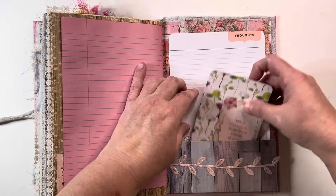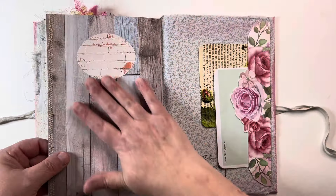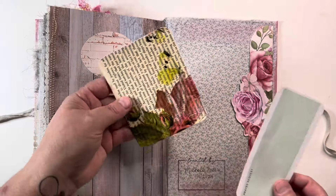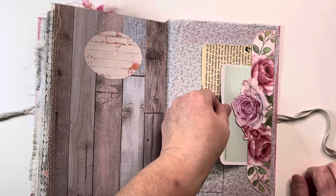And other thoughts paper, some other scraps and bits and bobs with flowers and pink. There we have it. Our last one is a smaller tuck spot with the book page with the rose on it, and then a little prayer request tab. And that's that.